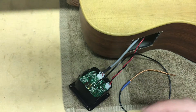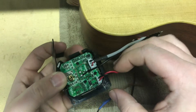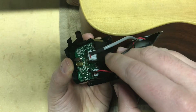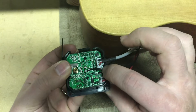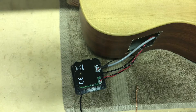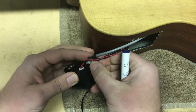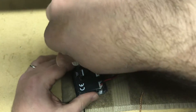Now reapply the back cover to the preamp module. It should only fit on one way, but be very careful — there's a little detente or notch cut out of the preamp module on the side where I'm pointing, and that's to accommodate the pickup wire. You don't want to put the pickup wire between the two edges and crimp or chop it. Make sure it lays in that little gap when you reapply the rear cover of the preamp module. And as you're tightening it, before you crank it down, just make sure it's still in that notch. Measure twice and cut once, right?